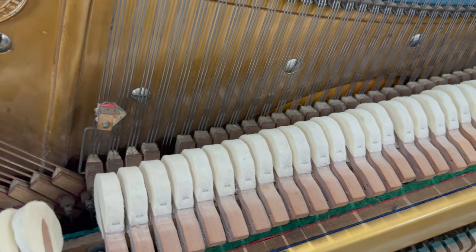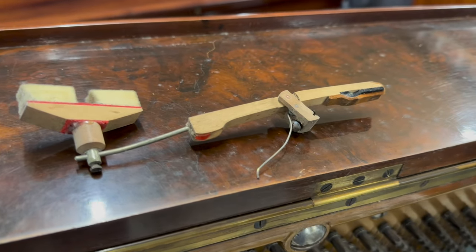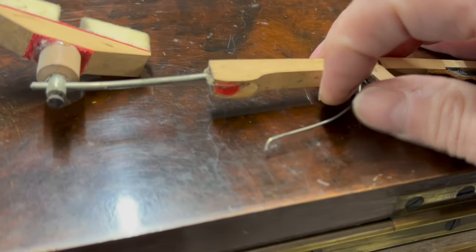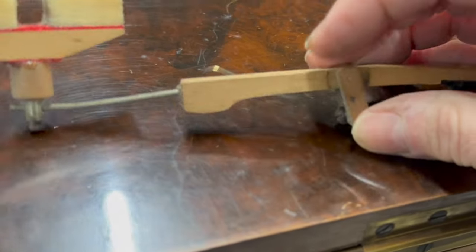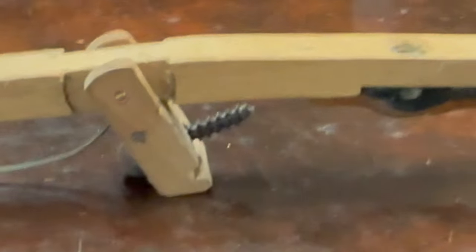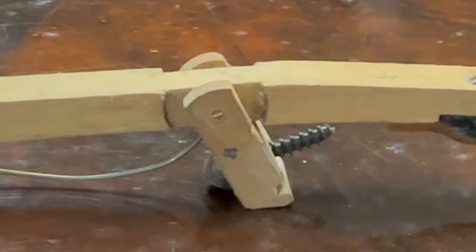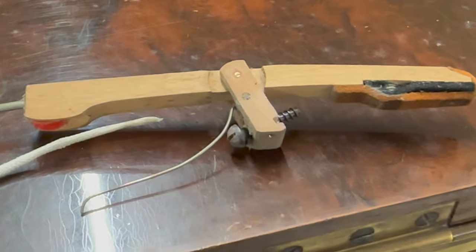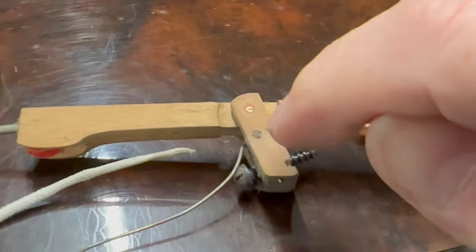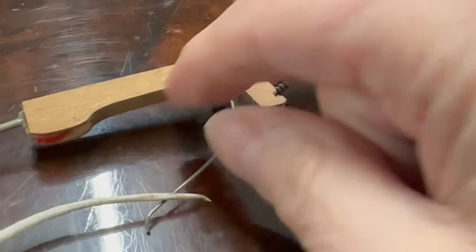I took the damper off to check if the spring was broken — sometimes springs just get dislodged — but in fact this one is broken. You have to take the bushing cloth out and then put a new spring in, making sure it's not too tight, otherwise you feel it too much in the touch. The bushing cloth is made to a point so that it can be pushed through the hole.